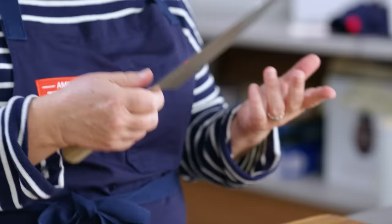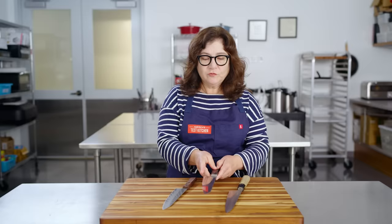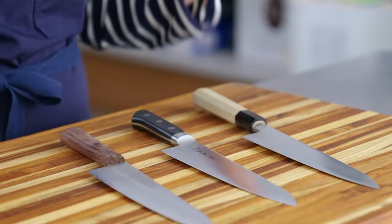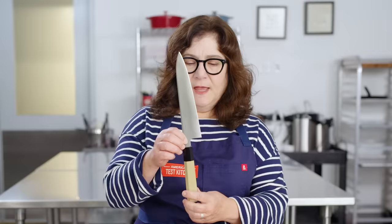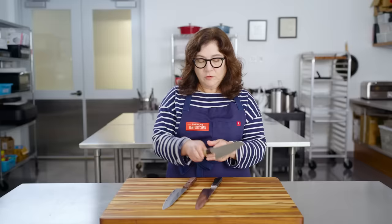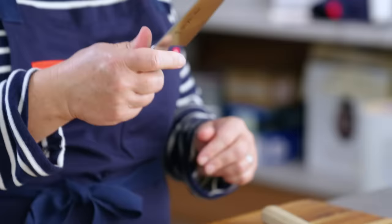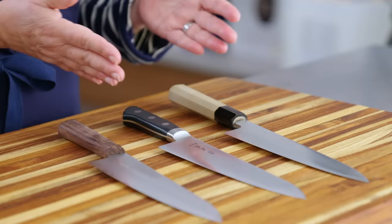A typical Western chef's knife handle is a little bit heavier — if you like that feeling, that's great. But you should try to pick up both and decide which is right for you. A Japanese-style handle is set back a little farther from the blade, with a neck of the knife sticking out a bit. It tends to be a longer handle, making the knife overall longer. A Western-style handle is smoother, a little heavier, and sits a little bit closer to the blade.